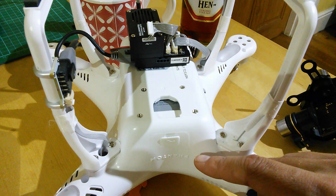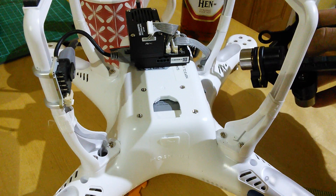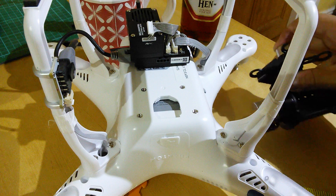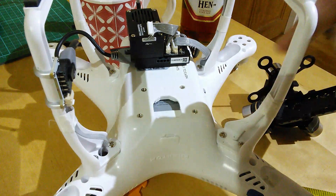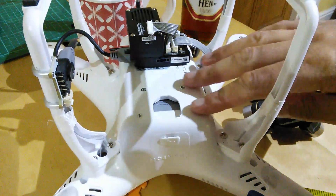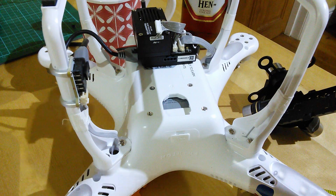Dave, one of my wonderful subscribers, has got a P2 V1 and is looking to fit the H3 3D. It has the 3rd axis motor at the top, which means that the version 2 of the P2 has a cutaway to allow that to fit in. The P1 doesn't, and Dave was wondering — because there is an upgrade kit which gives you a mounting bracket and extended legs — but that's apparently on back order everywhere.